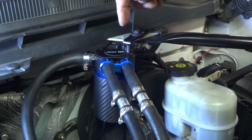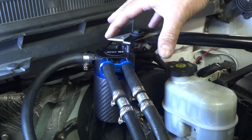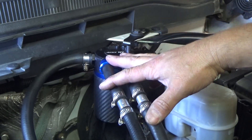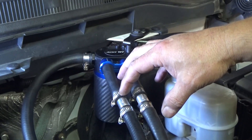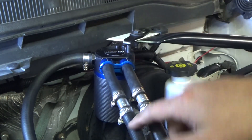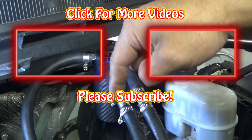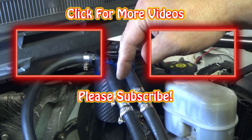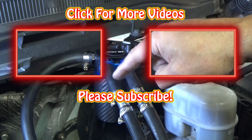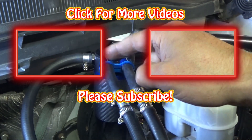Check out the ADD W1 website linked in the comment section and description. They have a full range of catch can kits and accessories for various makes and models. Everything on their website looks great. Thanks for watching — give it a thumbs up if you found this helpful. If you're not a subscriber and want to see more of this type of content — ATV repair, auto repair, home improvement, electrical work — hit that subscribe button.